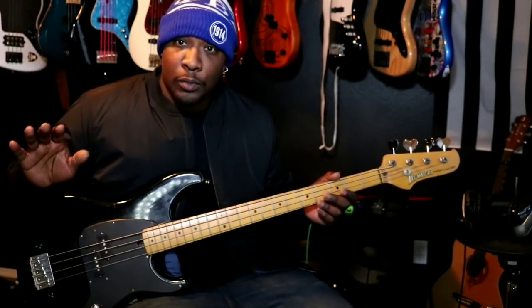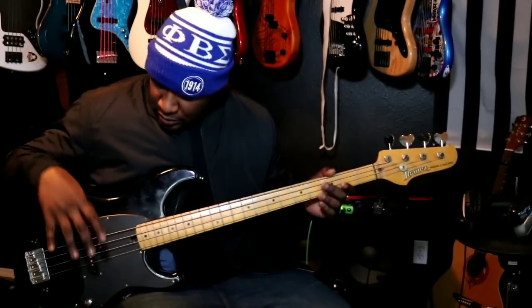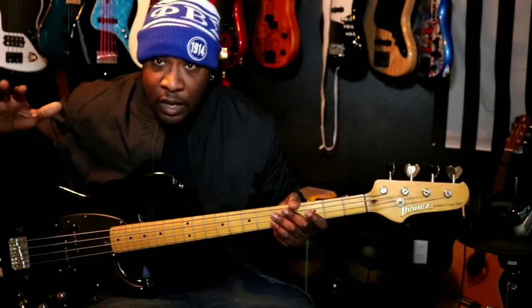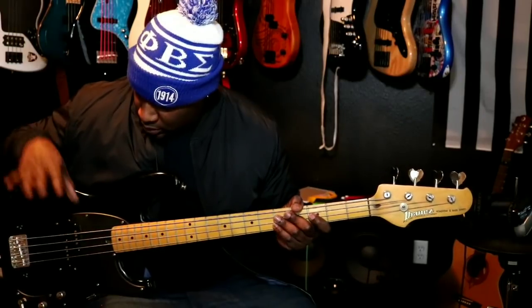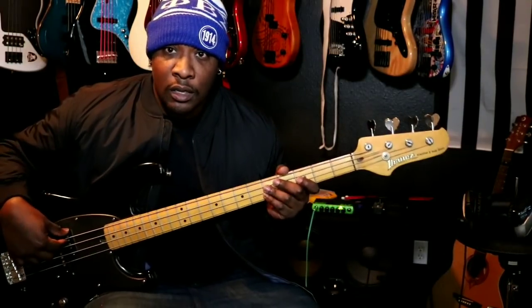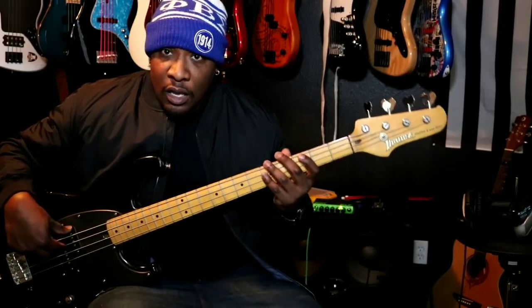Recap: arm on the back end of the bass, thumb on the pickup, playing through the string. Bass oriented a little bit higher than parallel — this is just for comfort.